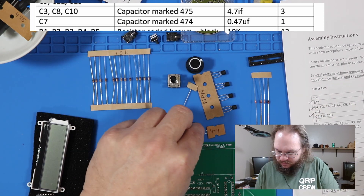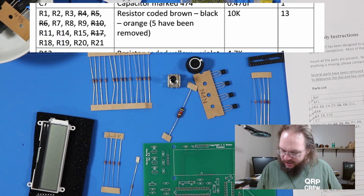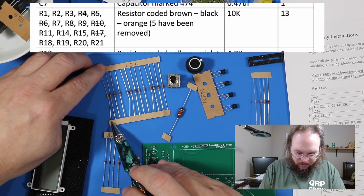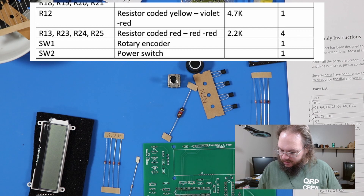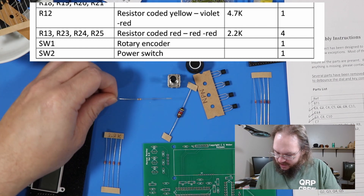Capacitors marked 475 — three of them. Check. Capacitors marked 474. Thirteen resistors — let's count them: 1 through 15. One resistor short. And I think it's this one.